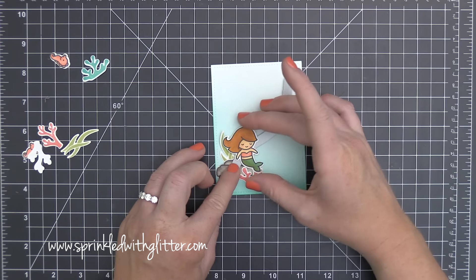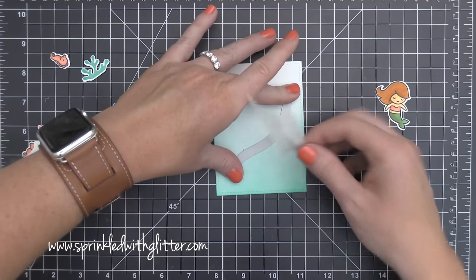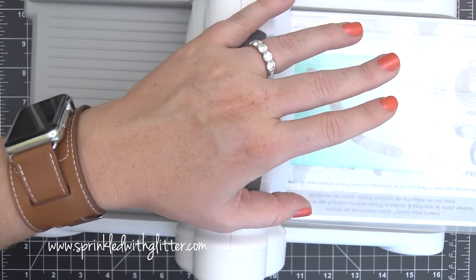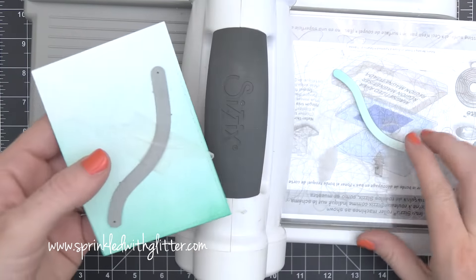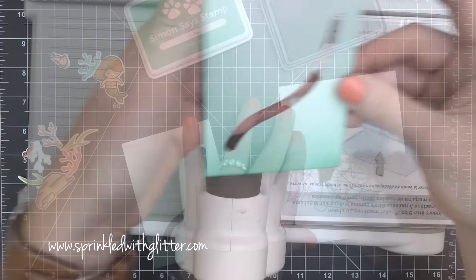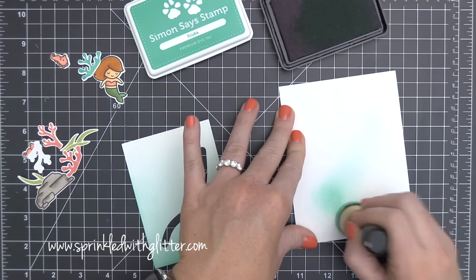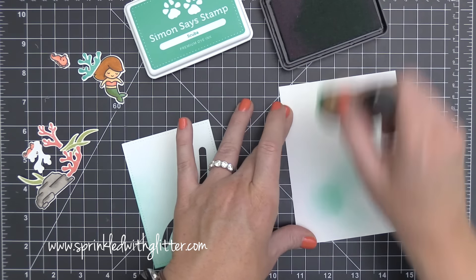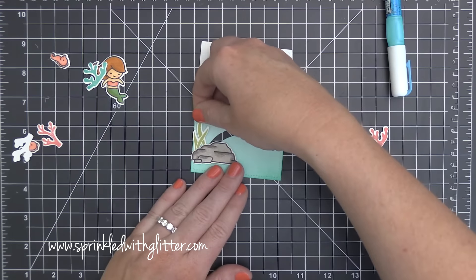Now it's time to bring in the slide-on-over dies. I'm going to use this wave-shaped one — she's going to be able to swim up the card, kind of like she's swimming off of the rock up towards the surface. I positioned it where I wanted it, held it in place with some micropore tape, and ran it through my die-cut machine to give me the little channel for my slider. The cool thing about these Lawn Fawn slide-on-over dies is that they go with the hillside borders — you can actually cut out the hillside and have a slider element that goes along it too. I also blended a little ink on the piece behind that channel so I wouldn't have stark white showing through.